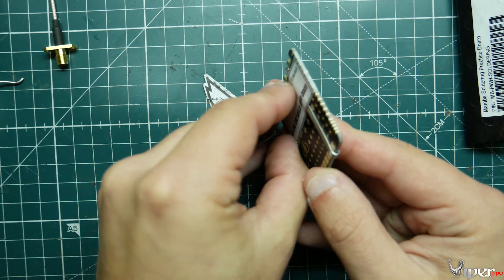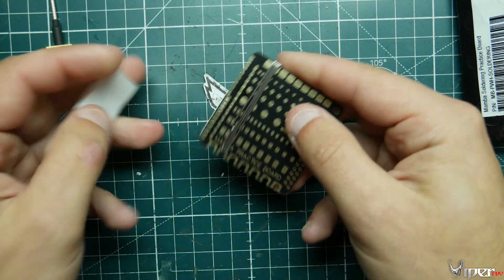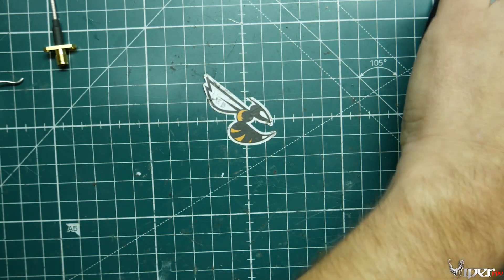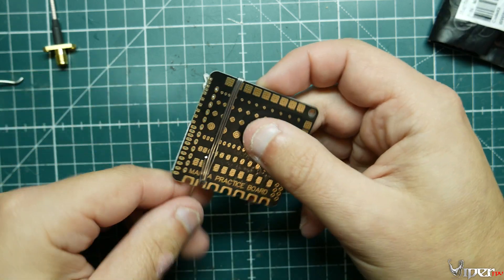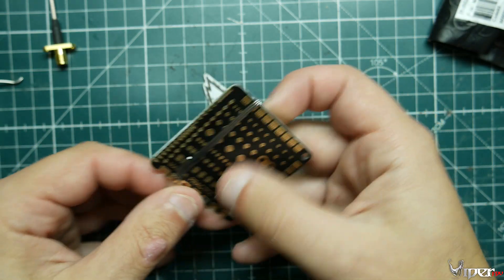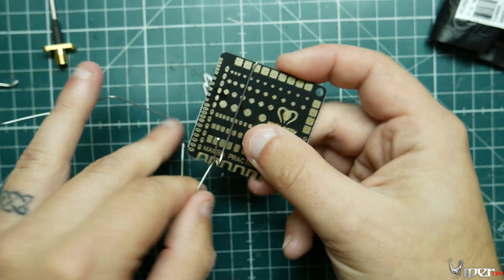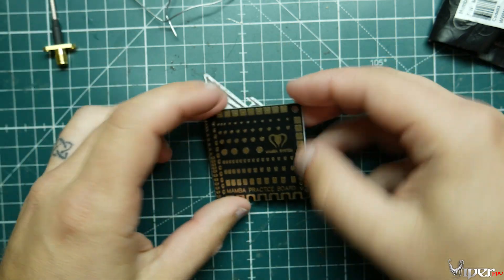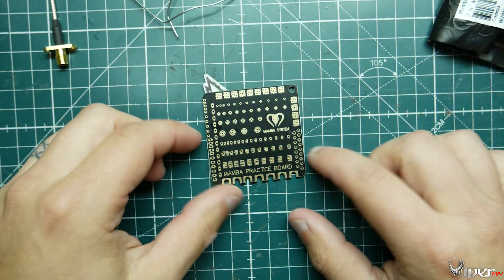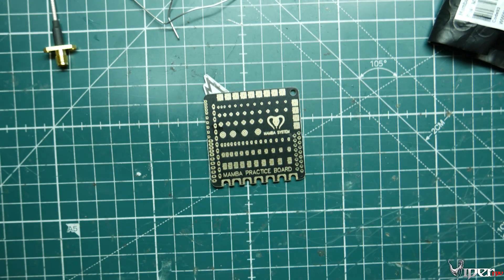If you're wanting to get into quads and you haven't had a lot of experience soldering, and you're kind of worried about ruining your brand new build, or you just want to save a little extra money and not do a bind-and-fly — pretty much this is what you can use. And this thing is super cheap, it's like two bucks for a little board. Let me zoom in so you can get a closer look at exactly what this thing is all about.